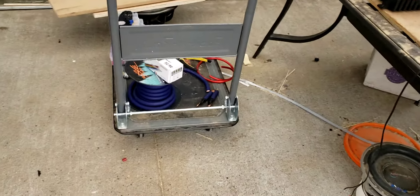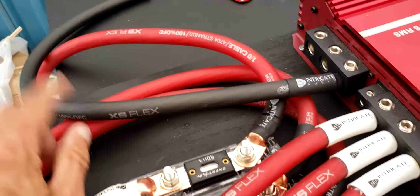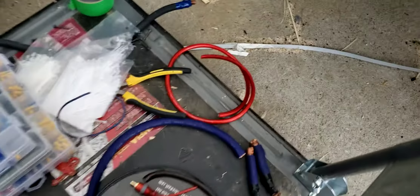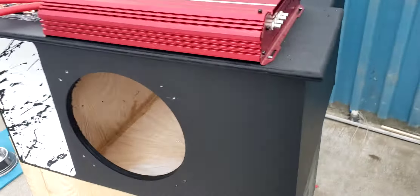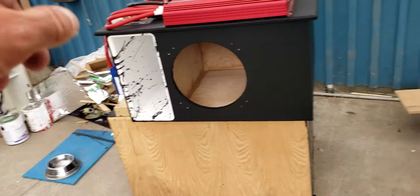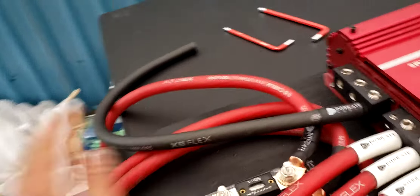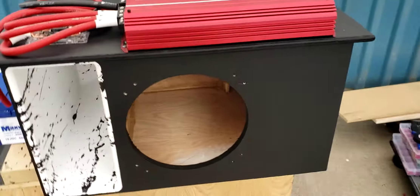I do have some extra power wire I could use as ground, but I'm really digging the black theme. It's Sky High zero-gauge oversized OFC — I'm a big fan of the yellow or red and black combination because it looks really nice with the copper. It's turning out really nice.